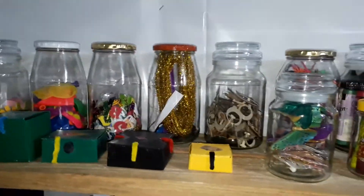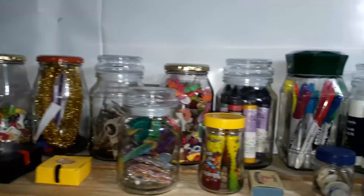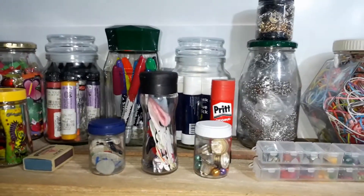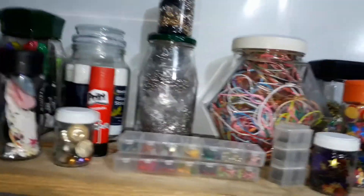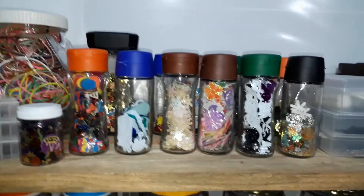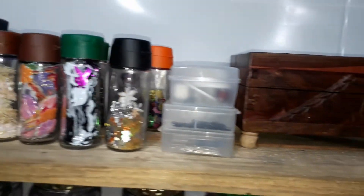Then I have my cute little containers and these I still want to put up on the wall. On top of here I have a whole variety of different things that I use while crafting, including sharpies, confetti, glue, wires, all kinds of things.